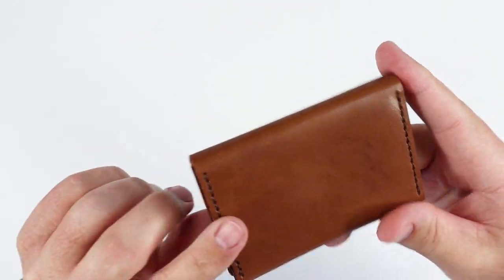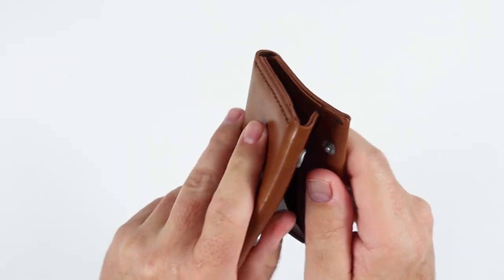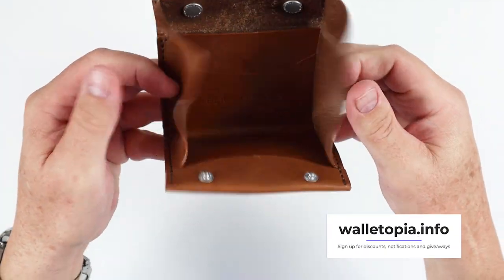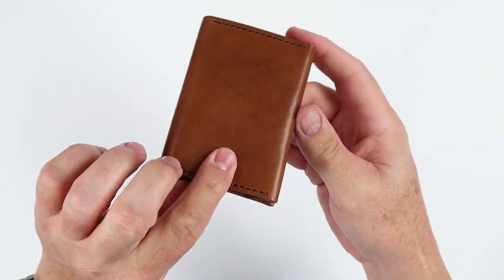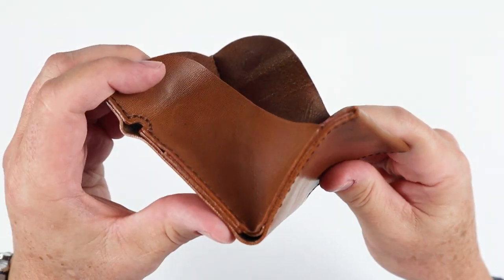This is the whiskey color, but it also comes in Malby, green, navy, jet top, and jet. The Malby, navy, and jet top come with a cream color thread. It opens up into kind of a pouch environment, as this is built for coins, being a Japanese wallet. Japanese wallets always have a primary focus on coins, and of course we see some options for cash and cards.